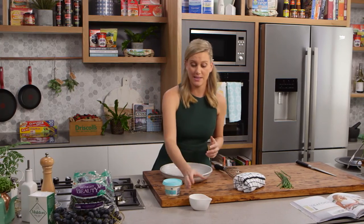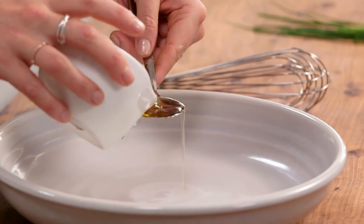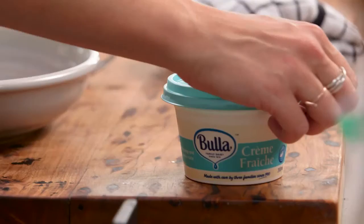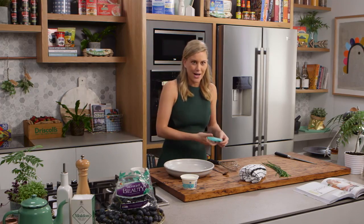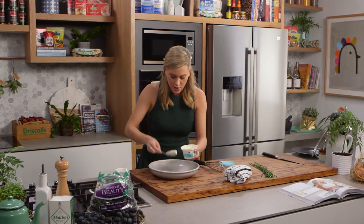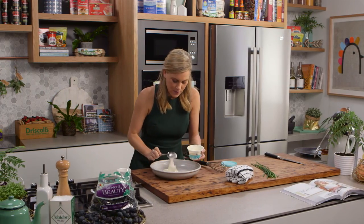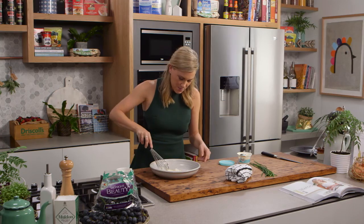For the dressing: some white wine vinegar — two dessert spoons — and about four tablespoons of crème fraîche. I really like to use crème fraîche; it's tangy, mild, and creamy. You could also use sour cream for this recipe. This is the oil in the dressing — you don't need any olive oil whatsoever. Now with a whisk, mix it all together.